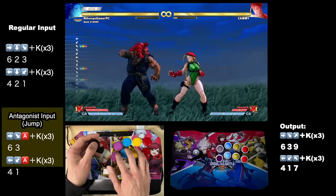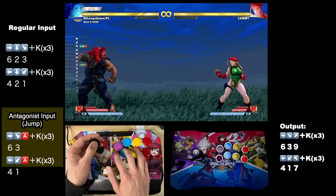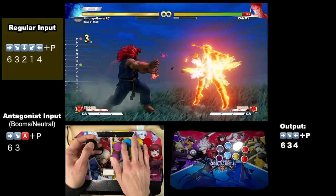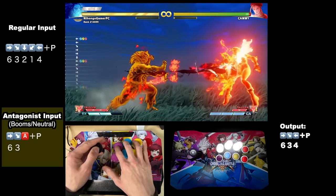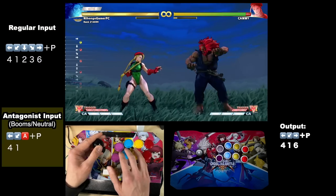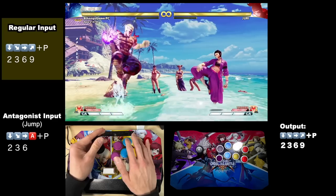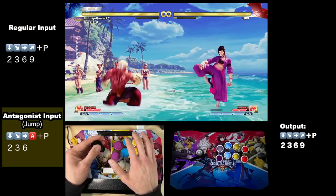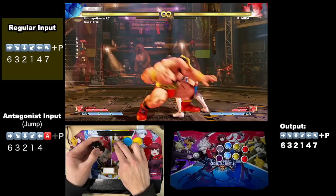As Akuma, it's easier to input teleport, and as a bonus you also spend no time in neutral. His red fireball is now insanely easy because you can change five inputs into just two, and demon flip is not only easier but your opponent will barely see you crouch before it comes out. As Kage, instant air fireballs are now easier to time since you input the forward or neutral jump and the punch command with the same hand.